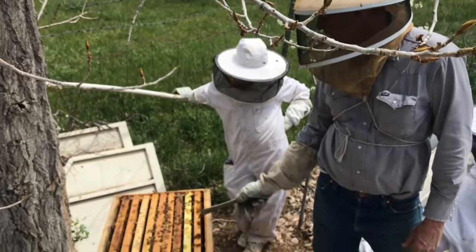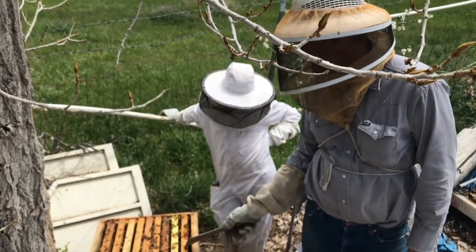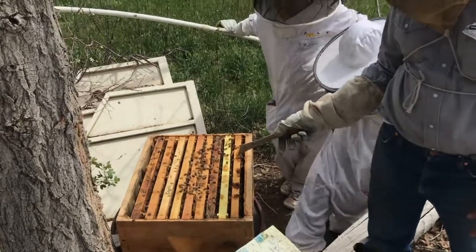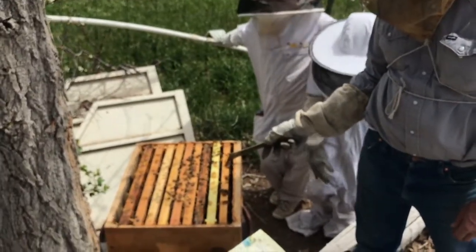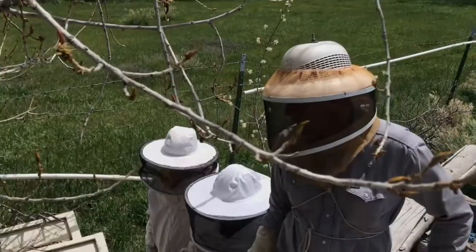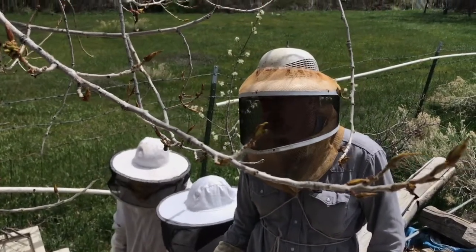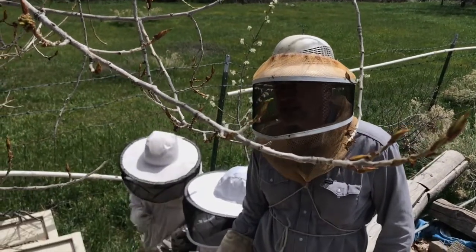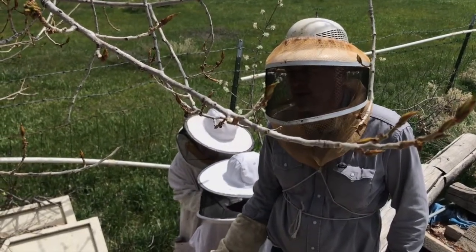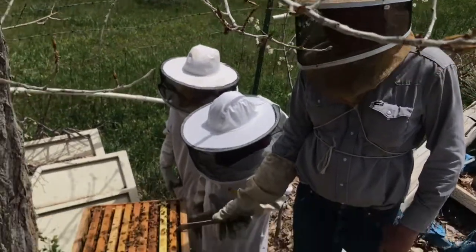It takes 16 days from the time the egg is laid for a queen bee to emerge from a cell. So if we made this colony queenless a week ago — there's seven days — we need nine more days until those queens emerge. After that, we're going to wait for the queen to go on her mating flight, which will be another five to seven days. Let's figure one week in case of bad weather, and then another three to five days before she starts laying eggs — so another 10 days to two weeks after that, we should see eggs.